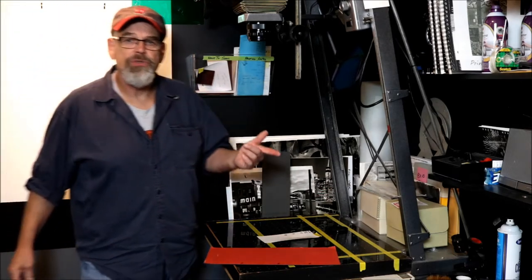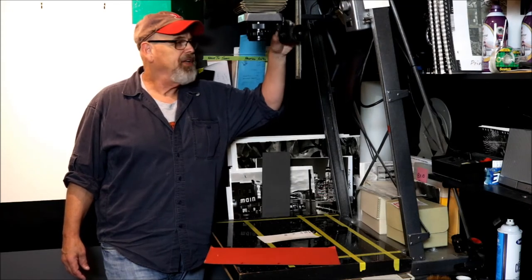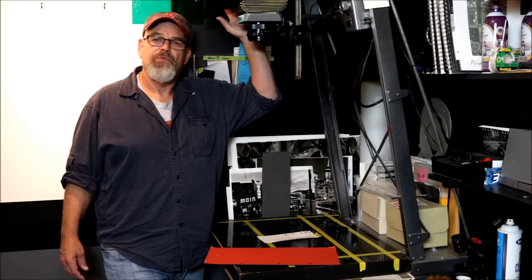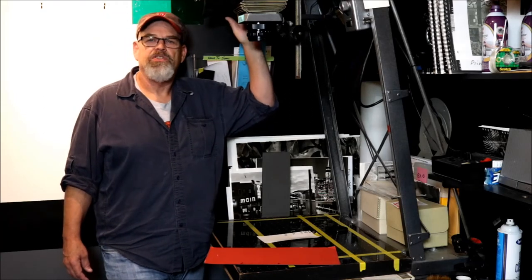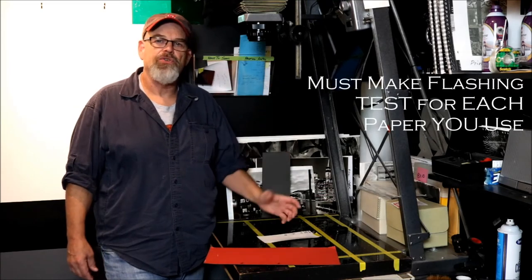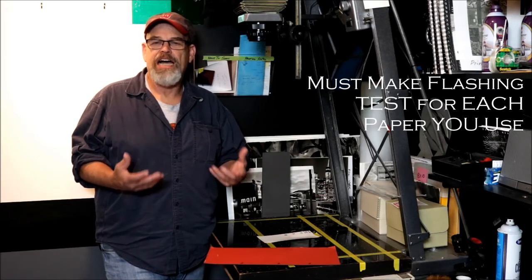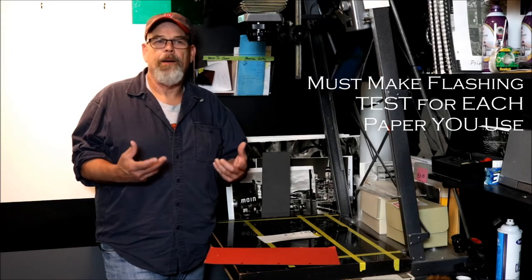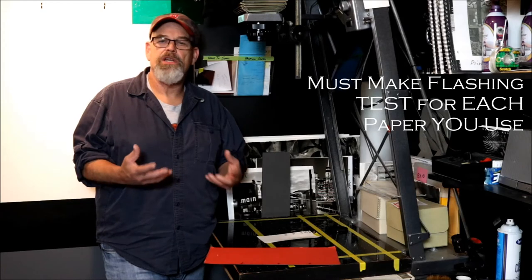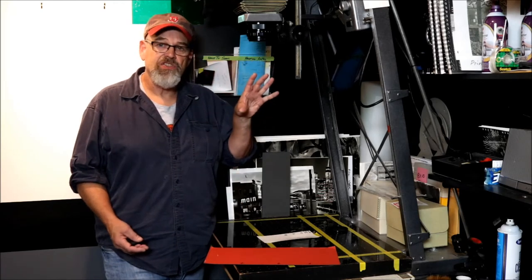On the enlarger I do use, you'll see the bellows actually has a mark that says 'flashing,' so the lens always stays at a consistent distance from the light source. The enlarger itself is put all the way up to the ceiling — that doesn't change. So everything is consistent; there's no variable whatsoever except how much light is going to hit the enlarging paper. You can't take my test times as gospel, but use them as a starting point. A flashing time of 15 to 30 seconds is much more consistent and efficient than a very short time.